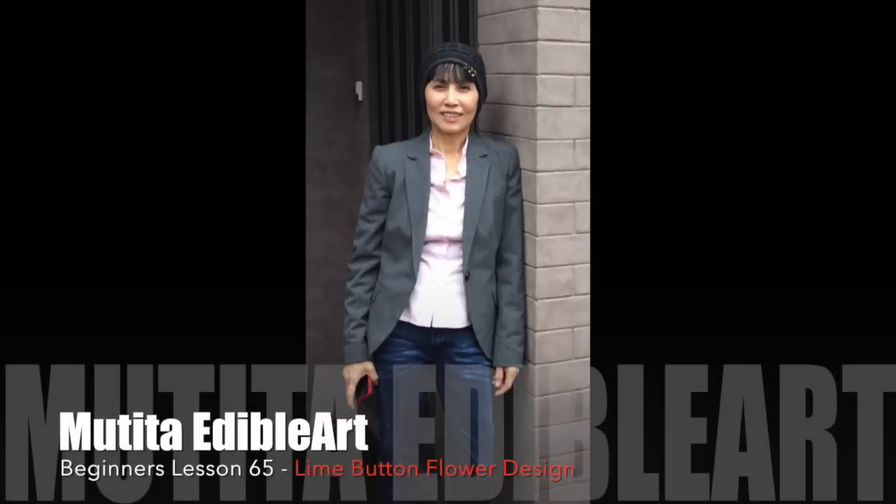Swaz dee kha. Welcome to beginner lesson 65. Lime button flower.